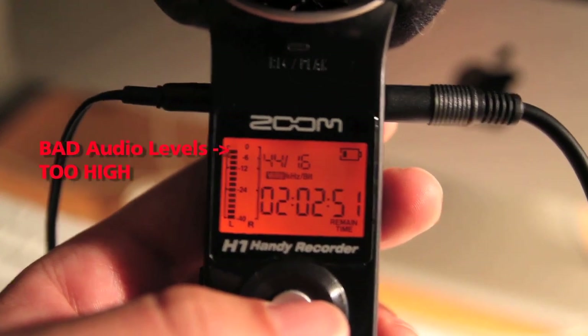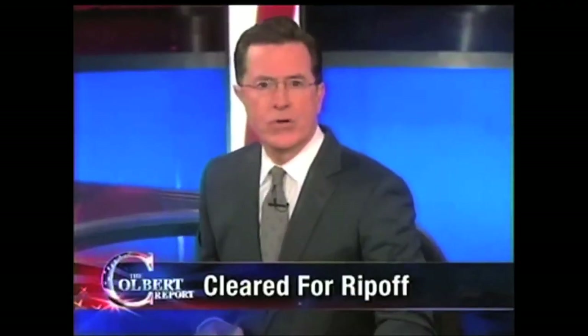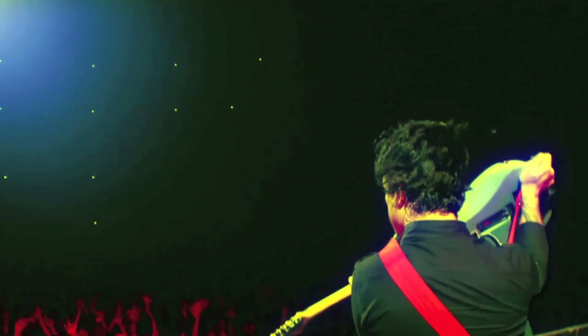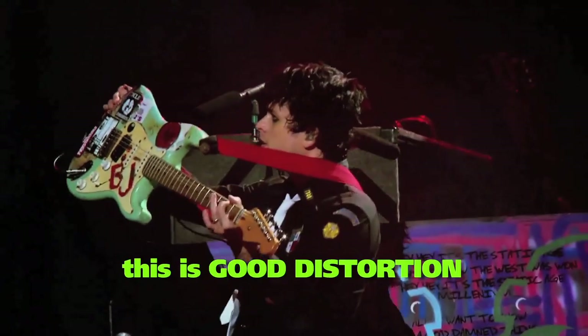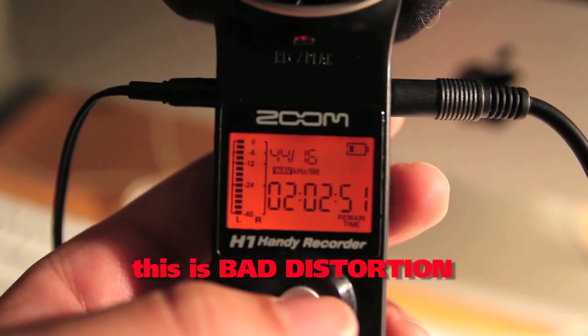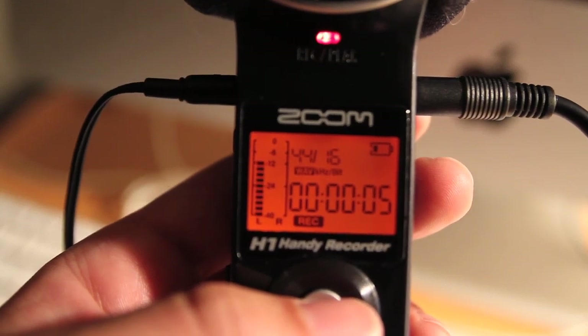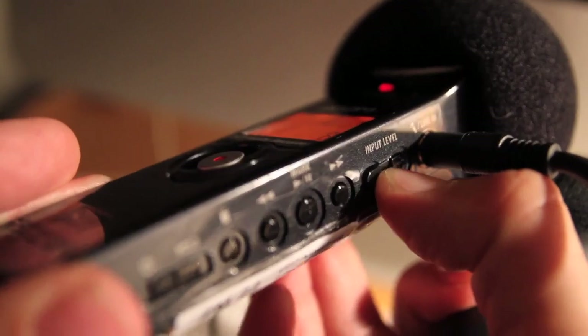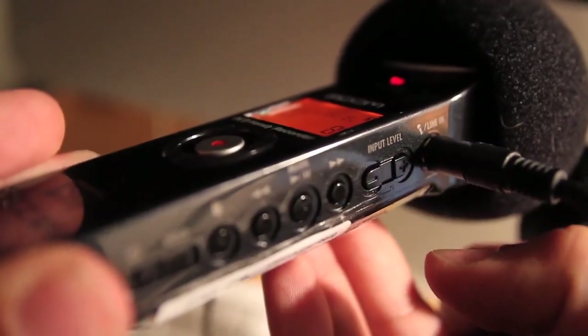Conversely, you don't want the meter to be going too high or else you will get a distortion effect. Sounds great with a distortion guitar, but not with this. Also, remember that just because it may sound good in your headphones, you still have to look at the levels to make sure that they are appropriate. You adjust the recording levels with the input level minus or plus buttons right here.